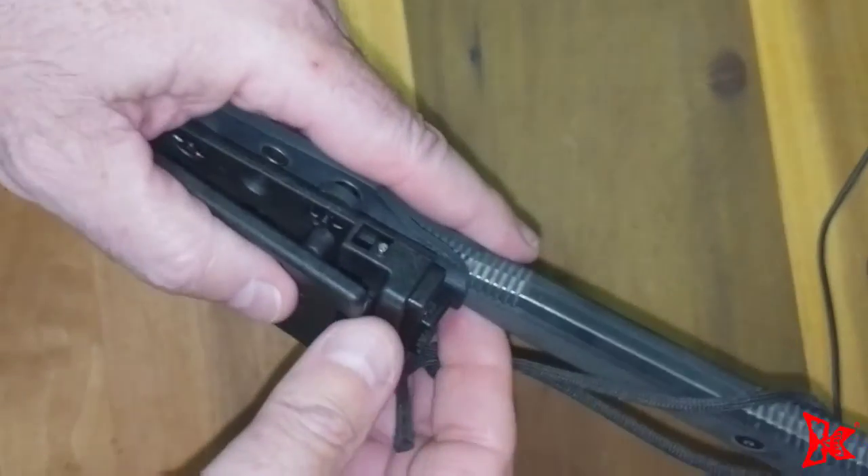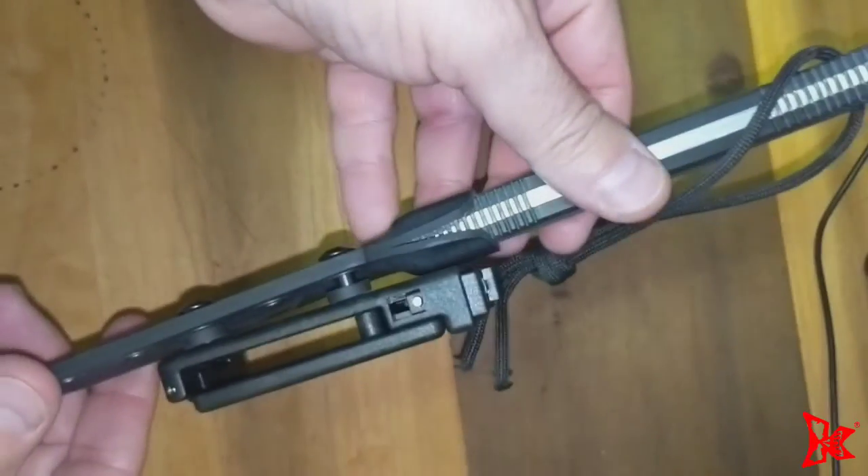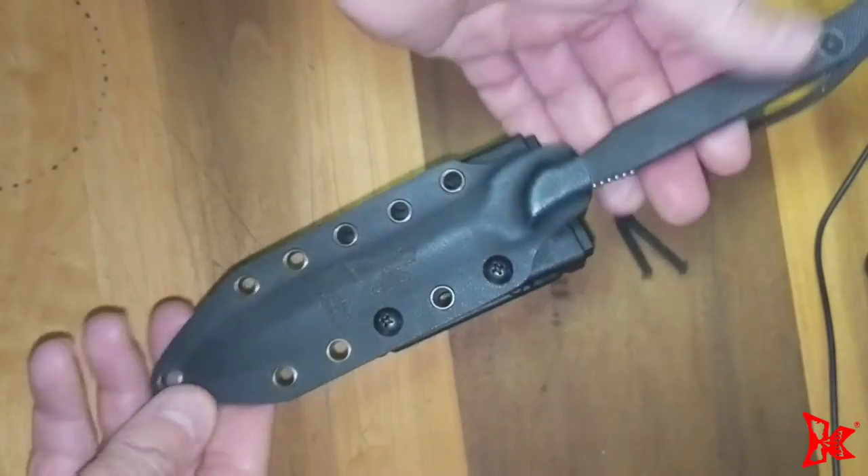Once that is done and it's nice and tight, there's the belt clip attached to the sheath.